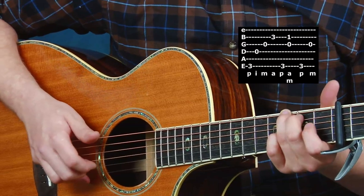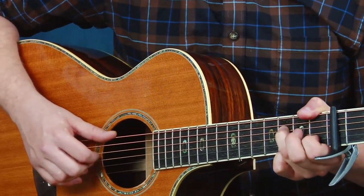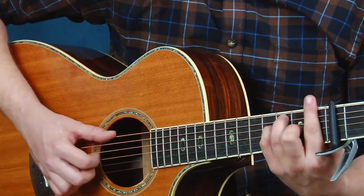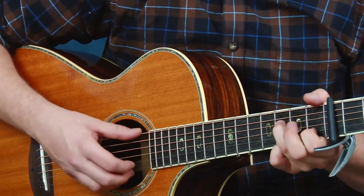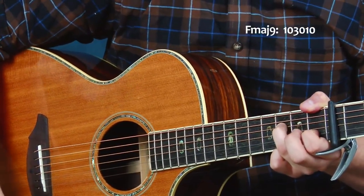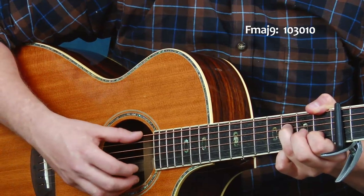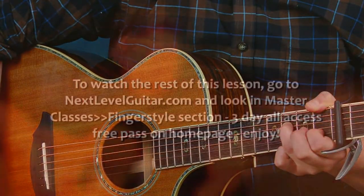That leads me really nicely into my F major 9 chord. This is kind of funky — we're just changing our F chord and adding in some open strings. It gives a nice rich sound, and you can see the reach involved to get there.